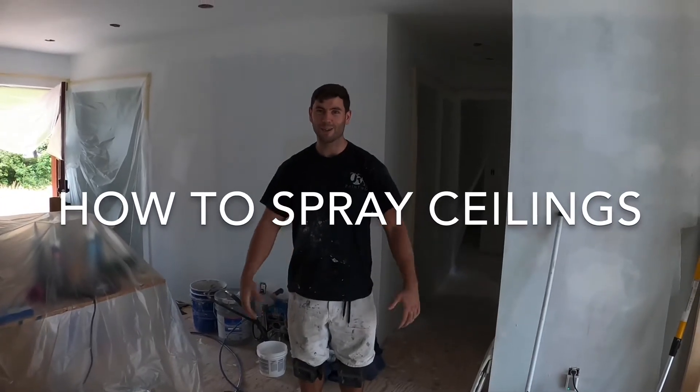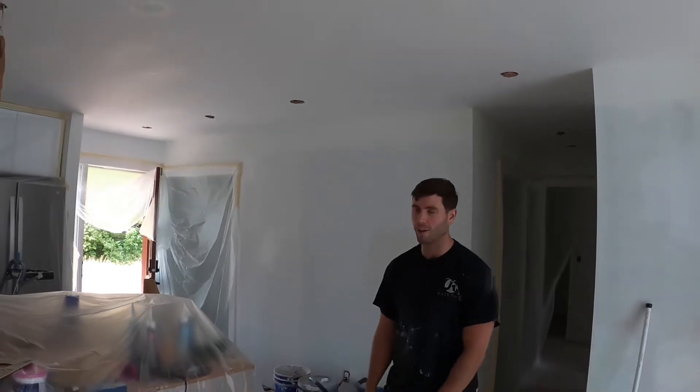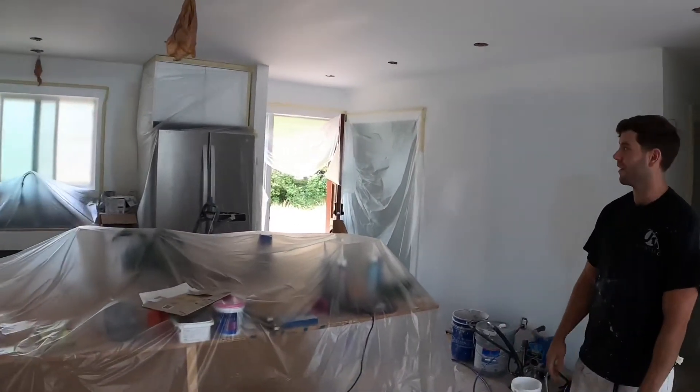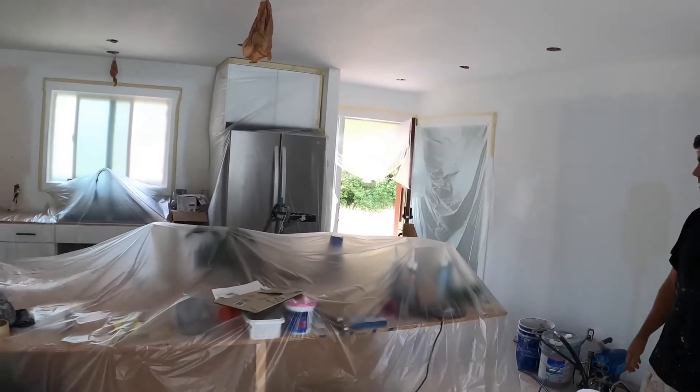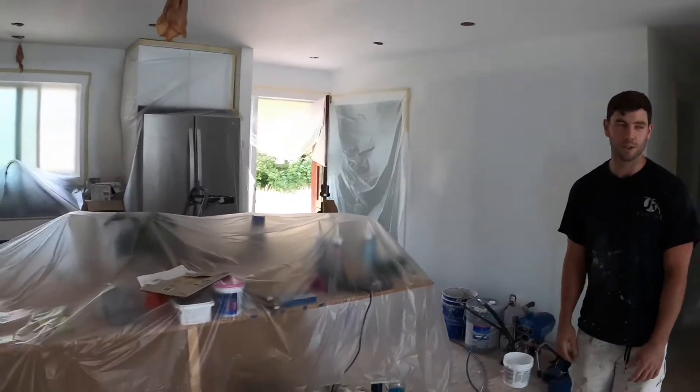Hey guys, so I'm going to show you how to spray some ceilings today. First thing you're going to want to do is just prep everything. You're going to want to mask all your cabinets off, all your doors, whatever you need to mask off.